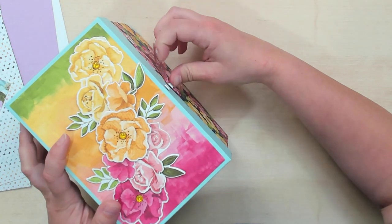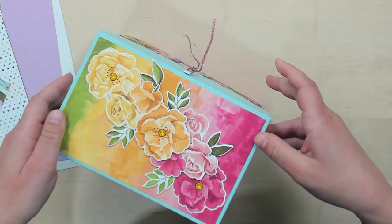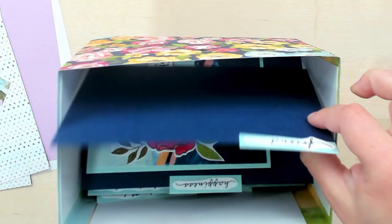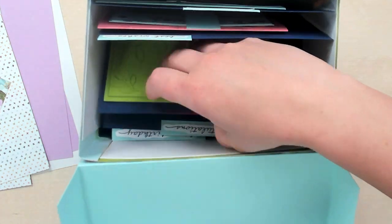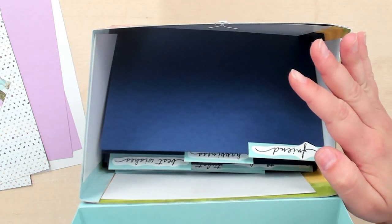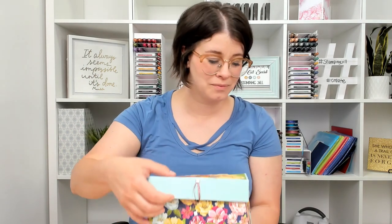It has a little clasp here that you can open, and on the inside I have different dividers. They all have different occasions on them, and you can just file your cards right inside and have a place for your cards. I wanted to show you how to put this box together from start to finish so you can create one too. So let's get started.